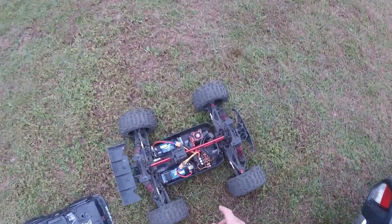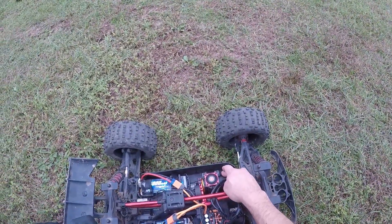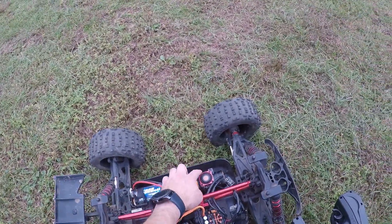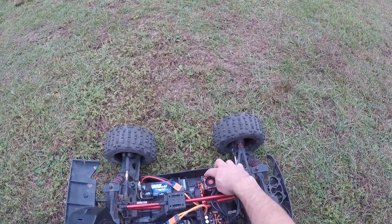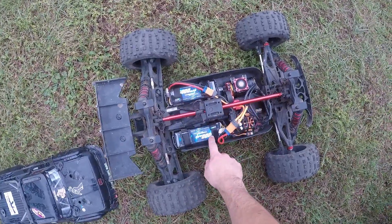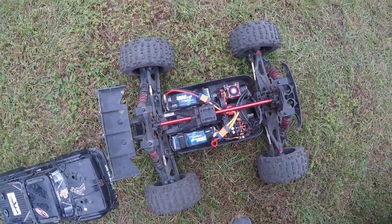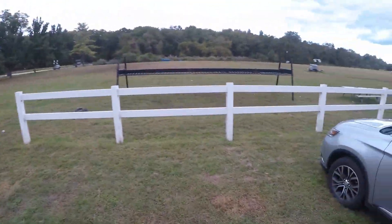I just installed a 30-tooth pinion with a 1100KV motor — the Arrma 30-tooth pinion — with my Power Hobby fan. These are actually the Twister mounts for the Twister fans; I'll eventually probably get those. The weather's very nice today, about 67 degrees here in New Jersey, so there should be no heat issues. I'm running my 6100 C-rated discharge batteries.